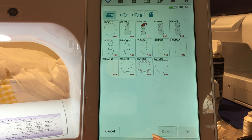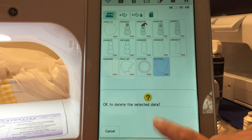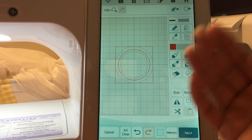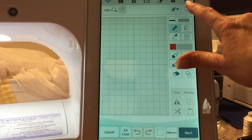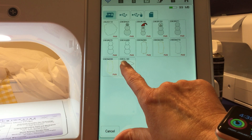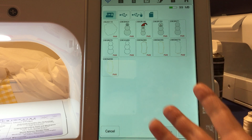You can only delete one at a time from here. Click on the design, go ahead and hit delete, and it'll say okay — hit okay and it's gone. You want to make sure that you hit the delete button first. Click on the design, hit delete, and then hit okay. That's how to delete them out of My Design Center.